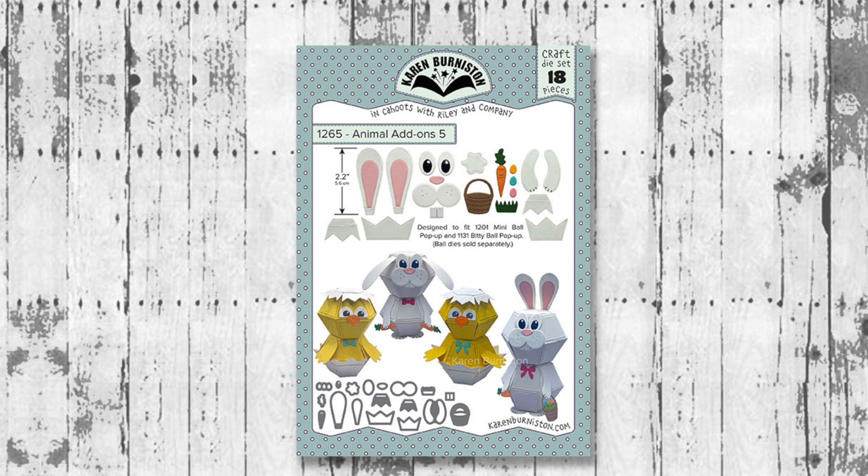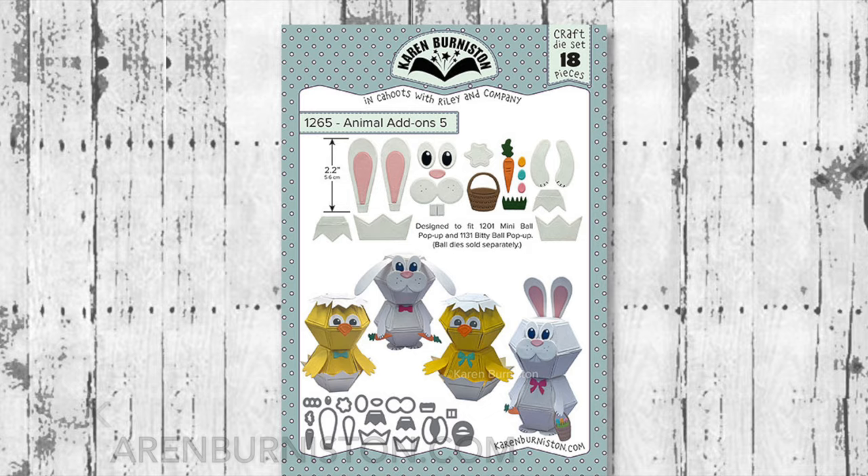Hello, it's Karen Burniston here with an assembly video for one of our die sets. This is die number 1265 Animal Add-Ons 5, and you can check out all of our die designs at KarenBurniston.com.